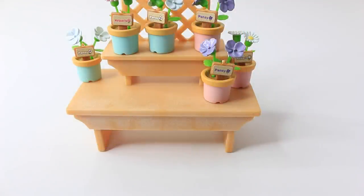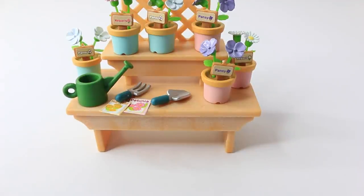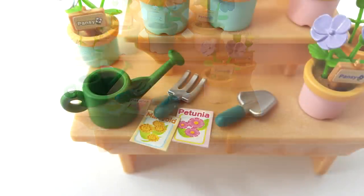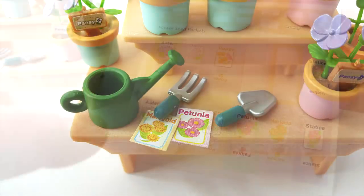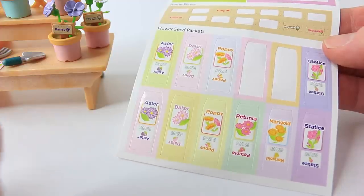We also have some little gardening tools to go with the set, which include a little fork and a trowel, and this green watering can. We even have some flower seed packets — these come from the sheet of stickers, which you need to peel off and fold in half.